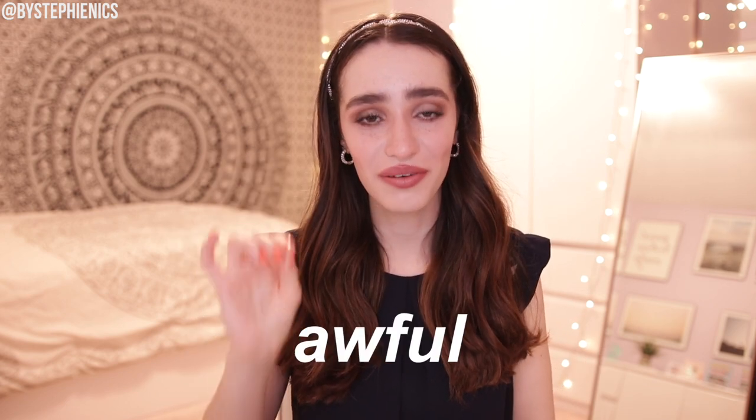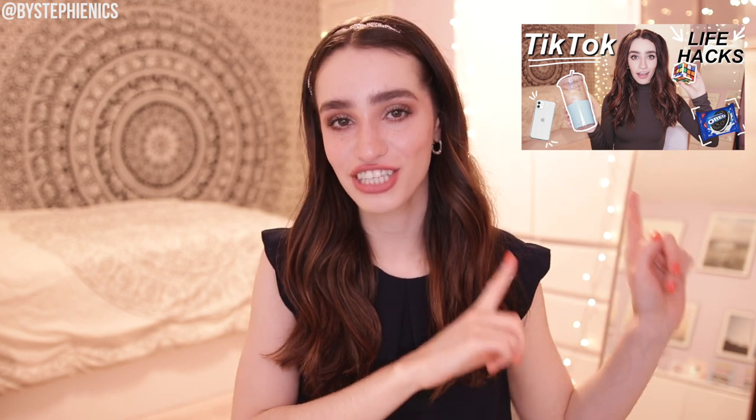Hey, what's up and welcome back to By Stuffie Nicks. Today's going to be a very interesting video — we're going to be testing TikTok makeup hacks as my full makeup routine. Little spoiler alert, there are some ridiculously awful, horrible fails coming up. You're not even going to want to see it, but you're also going to want to see it. This is my second in the series; I already did a testing TikTok life hacks video, which was really fun. I'll link that up there so you can check it out.